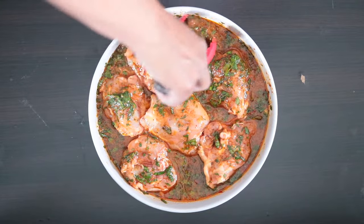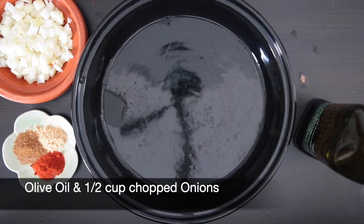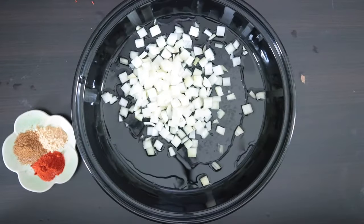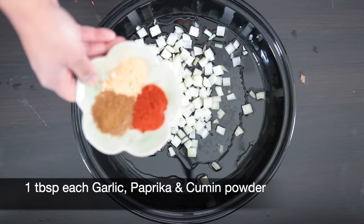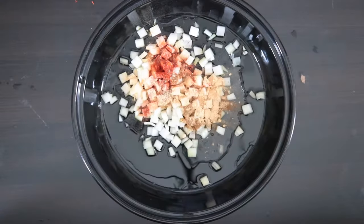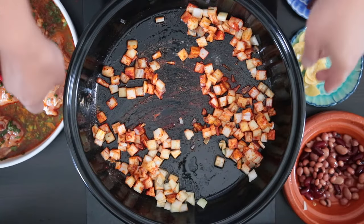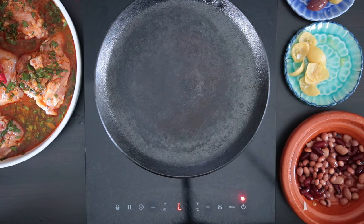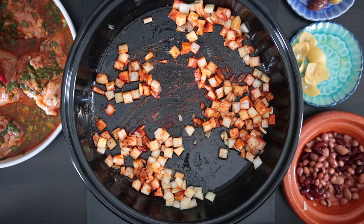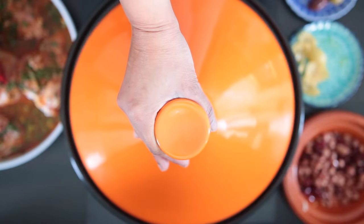Make sure to flip the chicken over so it marinates on both sides. Now I'm going to add oil to the bottom of my tagine and add half a cup of chopped onion, 1 tablespoon of garlic powder, 1 tablespoon of paprika, and 1 tablespoon of cumin powder, mixing this in with the onion. When you use your tagine, you must use a diffuser over direct heat so it's not touching the flame and it won't crack. I'm going to allow the tagine to heat up, put the lid on, and cook for 10 to 15 minutes.